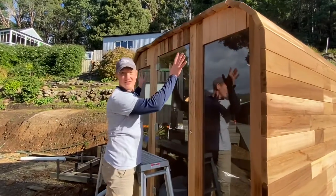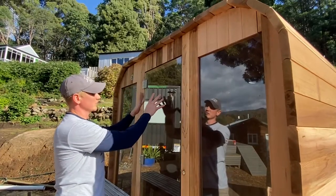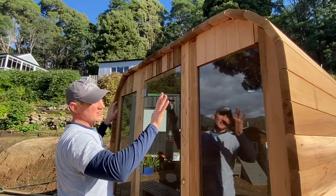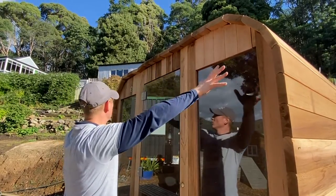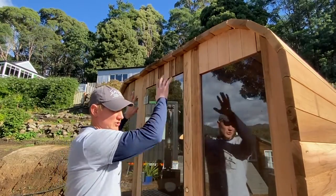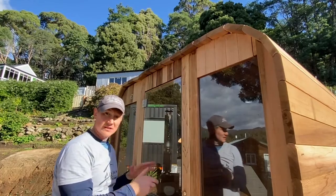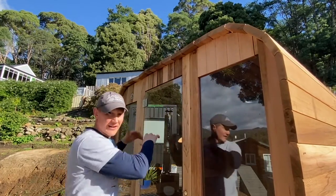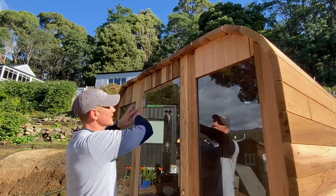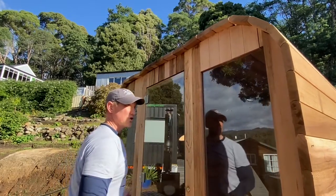After placing all the staves and doing the measurements with the two openings in the right place, we realized we can't fit all the staves the way we want. We have to loosen all of them so we can put the strap over. Once the strap is in place, we start tightening it while tapping each stave to let it settle into position. At this stage we leave all staves loose and in place, ready to put the strap on.